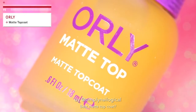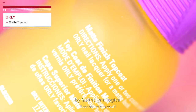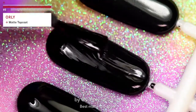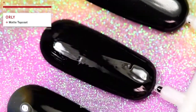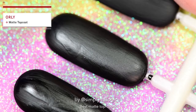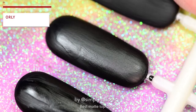Let's try our luck with Orly's Matte Top Coat. Why is it orange? Oh, it's not really orange — it's clear. This one seems to be a bit more... mattier? What's the word I'm looking for? But it's not what I expected, so next.